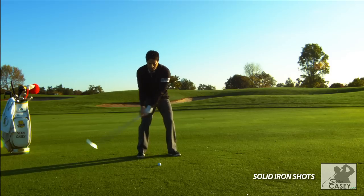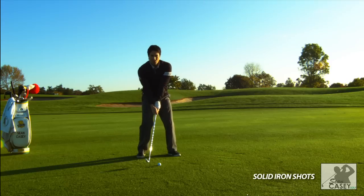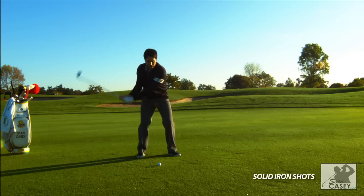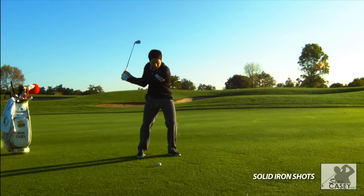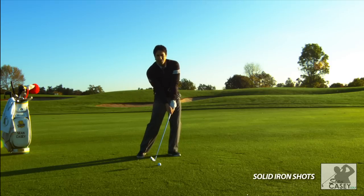A couple of keys to this in the downswing: start with the lower body. Let your lower body lead. You don't want to throw that club or get that club head moving too quickly before you shift your weight, because it'll be too late. You've got to get that weight going early, get the momentum going forward towards the target so that it's already there when your arms and hands come into the ball.